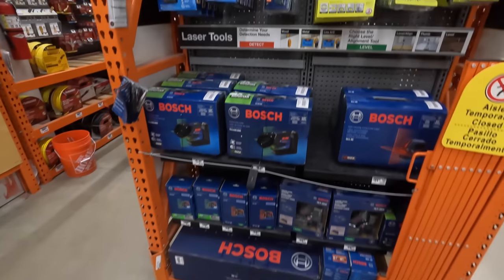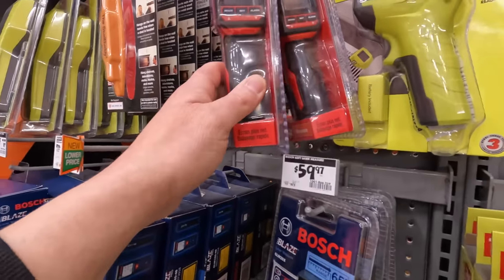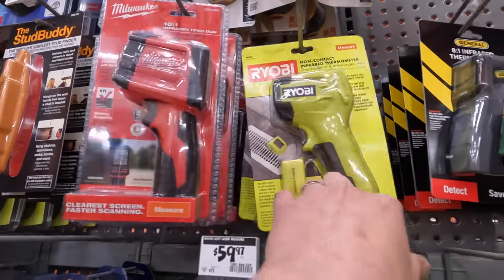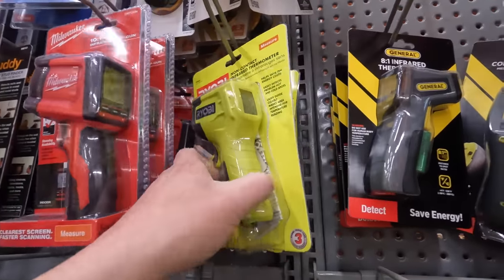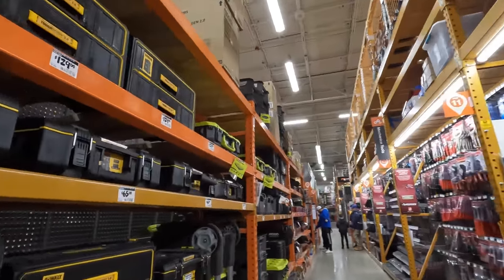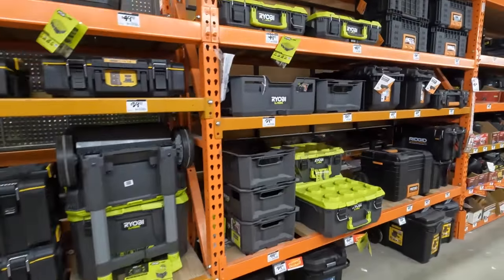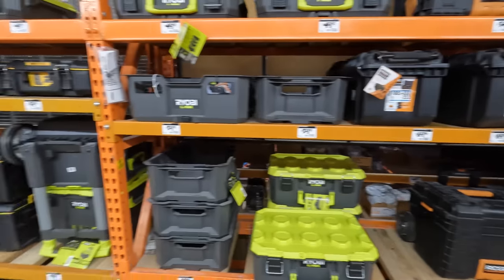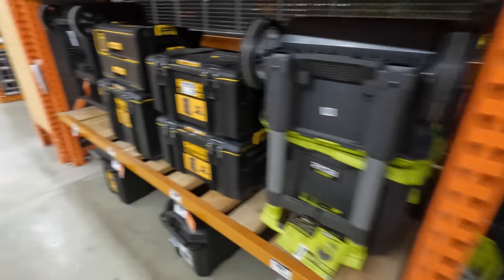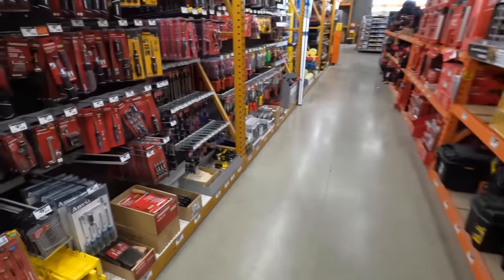They have a lot more stuff than my Home Depot does. $89.97 for the thermal temp gun. The Ryobi is $44.97 — I've been using that one for years and it does the trick, it's been in many videos. They do have the Tough System and the Ryobi Link system along with Ridgid, with a big price difference between them all. The Ryobi Link system is coming out with a bunch of new units.